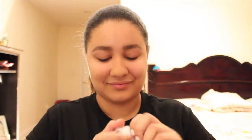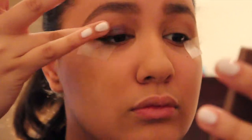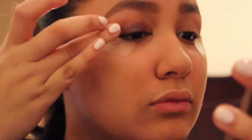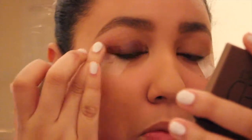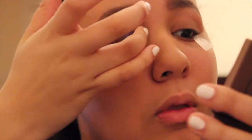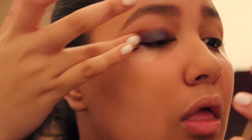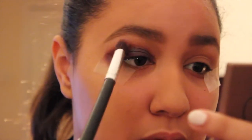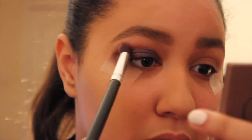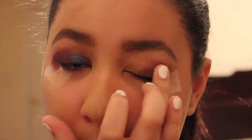Now here comes the fun part. I'm going to be taking the metallic eyeshadow from Colourpop Cosmetics, and I'm going to take my ring finger — taking the product on the tip of my finger, I'm going to be placing it all over the lids of my eyes. Now I'm going to be using my blending brush and blending it in a windshield wiper motion all over my crease. Then repeating the same step to the other eye.